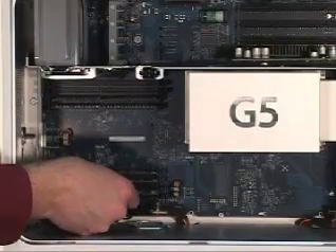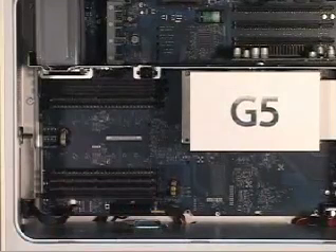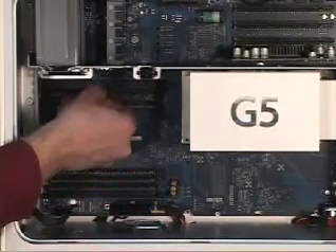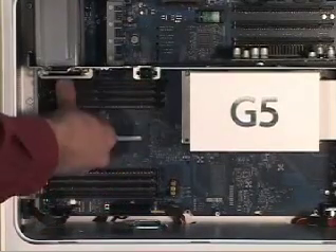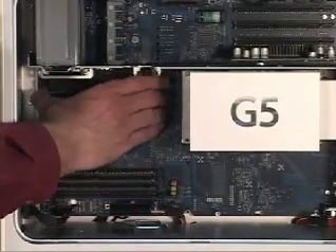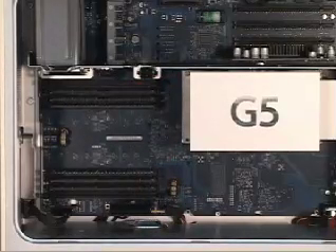There is 1GB in. There is all four of them in. So 4.5GB of memory in this machine now in four slots.